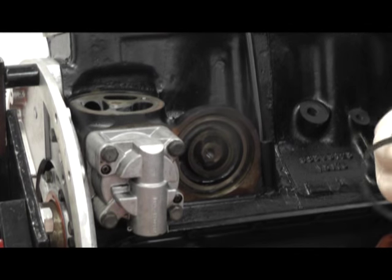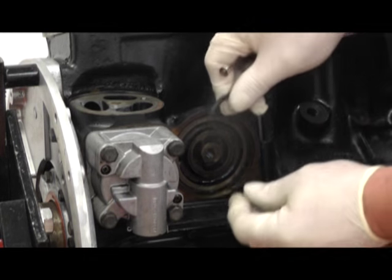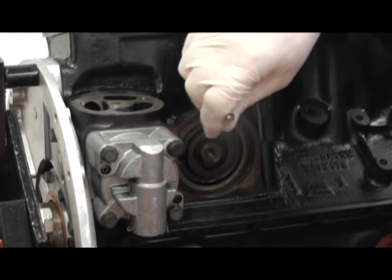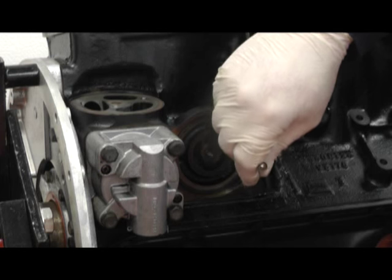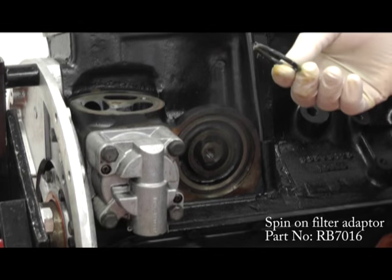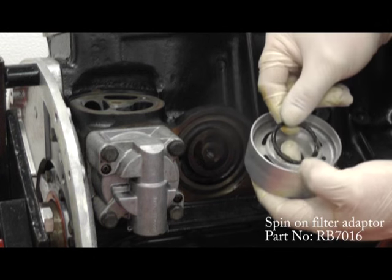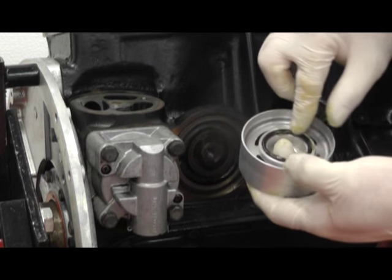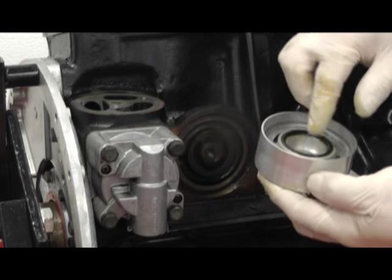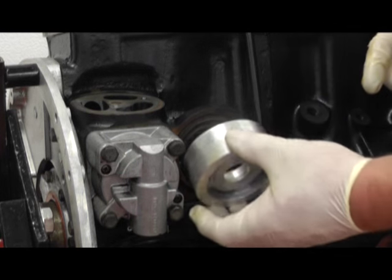Discard the old unit and I've lightly greased the new seal and we fit that into position. Make sure it's sitting nicely at home and doesn't fall out. We apply some grease to the internal sealing ring and place it in the middle groove and carefully make sure that it stays in position. Then we can attach it up against the engine.